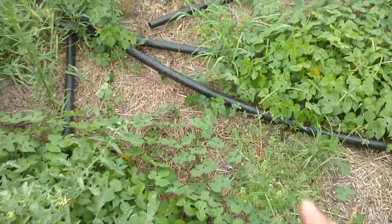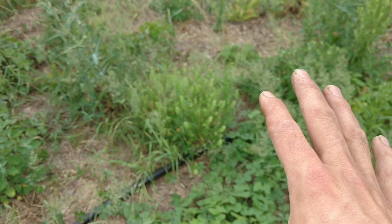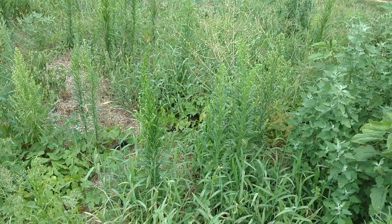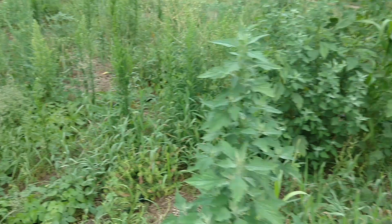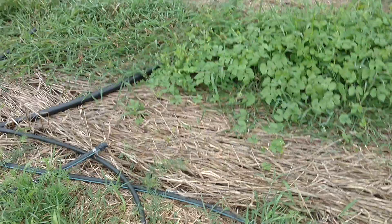And then here, this is the cereal rye where the weed pressure is far greater — roll crimped. You can see cereal rye; this was a barley strip that was a lot shorter. And you can see the weed pressure is really great.